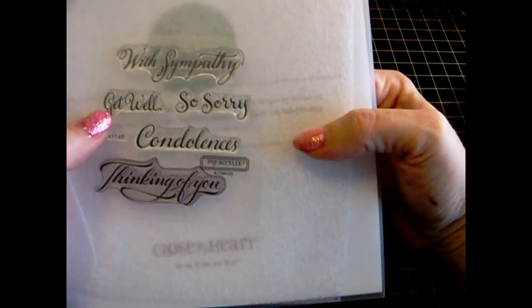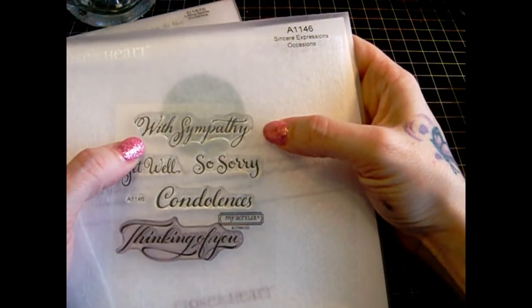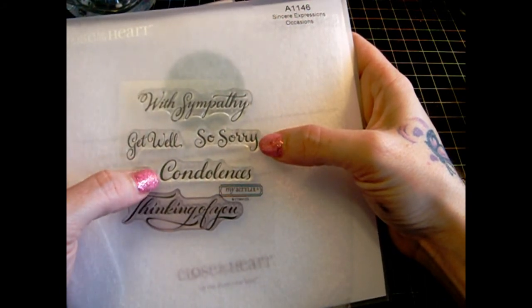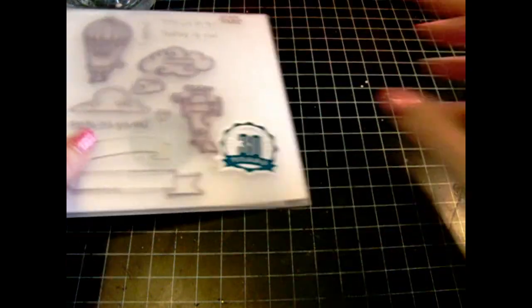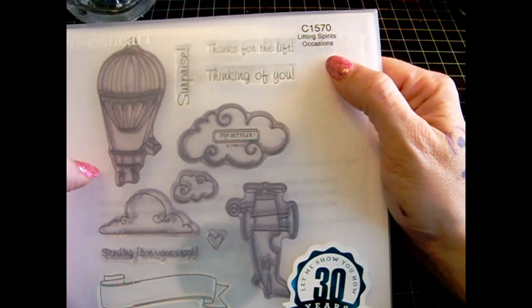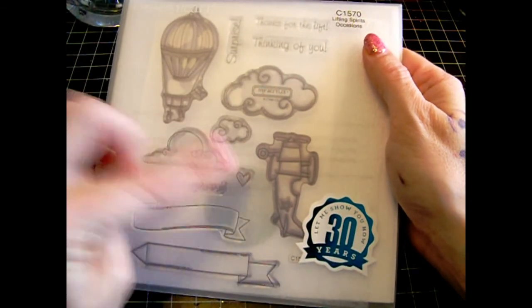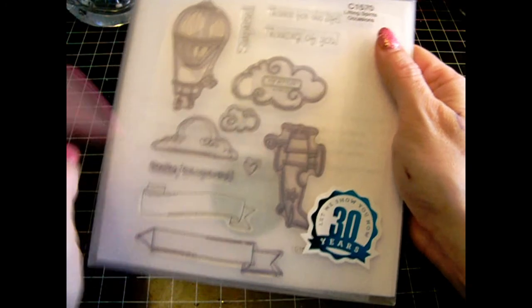The next stamp I used is Sincere Expressions, which is A1146. It includes 'With sympathy,' 'Get well,' 'So sorry,' 'Condolences,' and 'Thinking of you' — and 'Thinking of you' is what I used. For my scenery card I used Lifting Spirit, which is C1570. I used the airplane, the balloons, the heart, 'Sending love your way,' and the little banner.